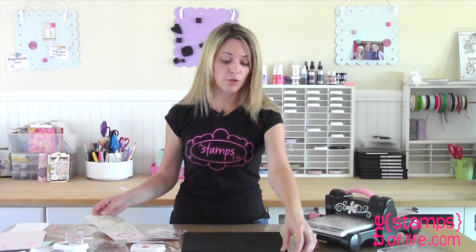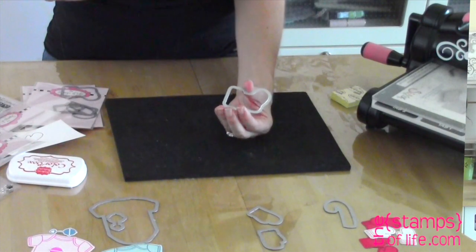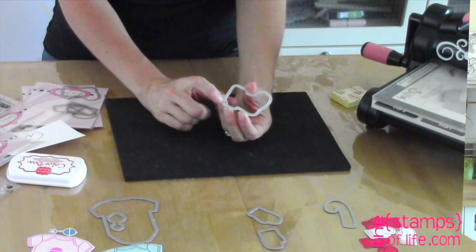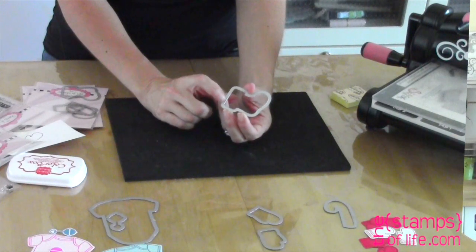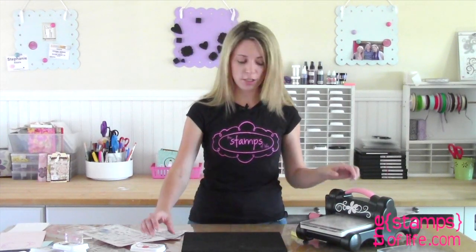Let me show you how easy it is to use these dies, because these dies from Sizzix are a little different than anything else on the market. The nice thing about them is the cutting edge is on the very inside, so when I turn it over I know exactly where I'm cutting. There's no worries about whether it's centered or if it's going to work.